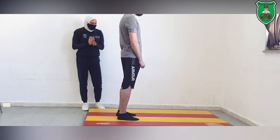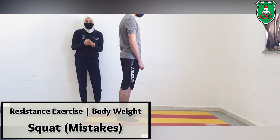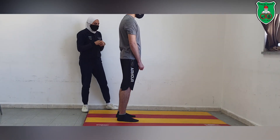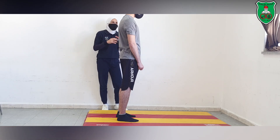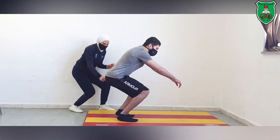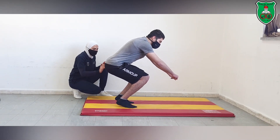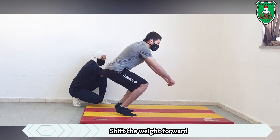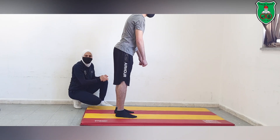In order to perform squats in correct form, we need to learn some of the common mistakes. The model will demonstrate some of these. You can notice his heels — he is elevating his heels off the ground by shifting his weight forward, with his knees going beyond the level of his feet.